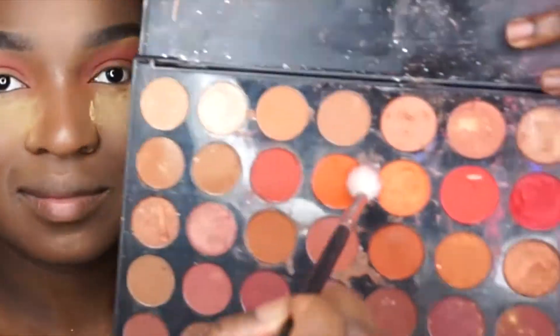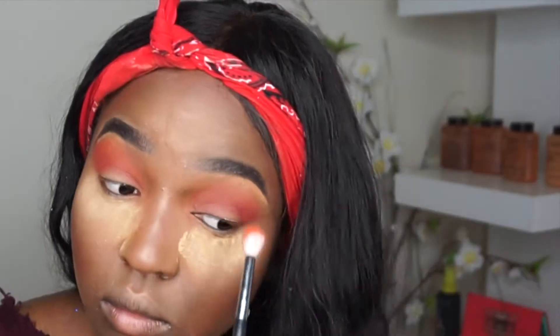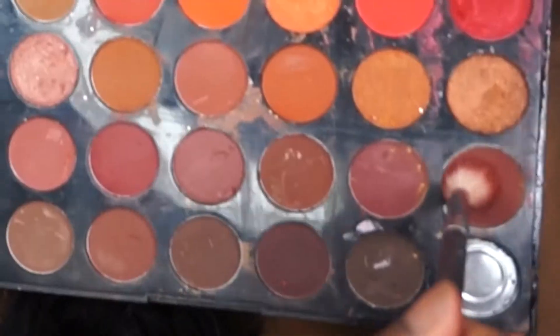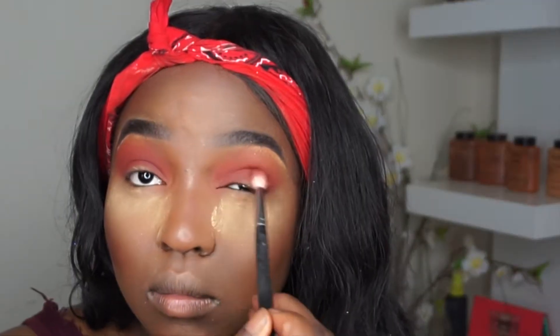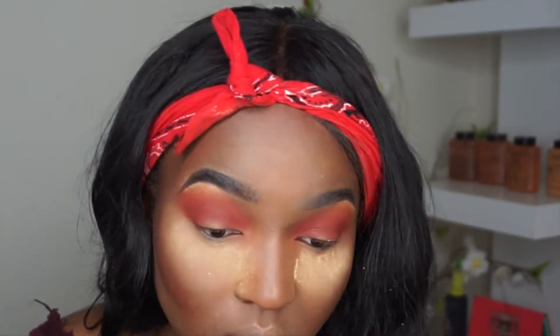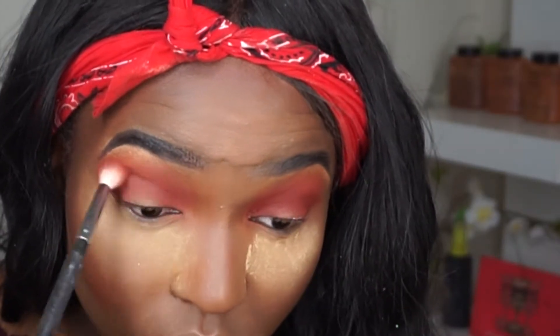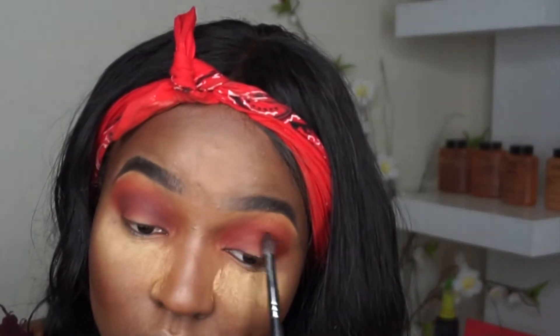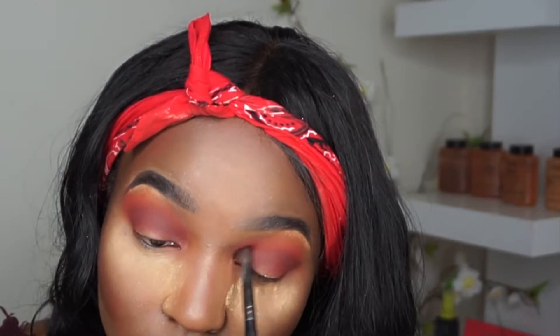I'm taking this orange shade and putting it on top of the shade I just applied. Then I'm taking a darker shade and blending it in with the other shades. Next, I'm taking another darker shade and putting that on the bottom of my eye bone, then taking the excess and brushing it downwards.